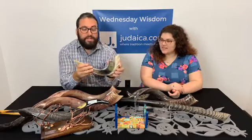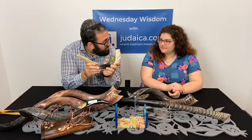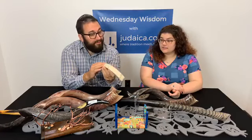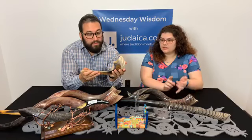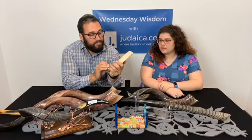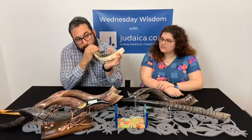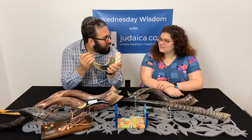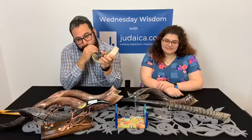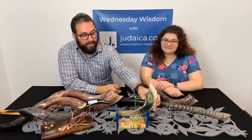Now we're going to go to the bigger Ram's horn. This is a large — they come in extra large too. This would be a full polish. We have different colors with the natural as well, and I think that one is the natural large full polish. It's a little more bass going on here — more like a calling.